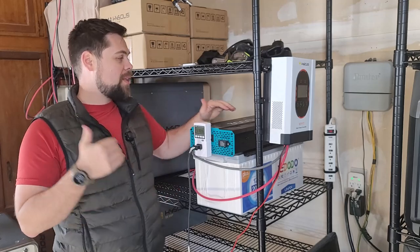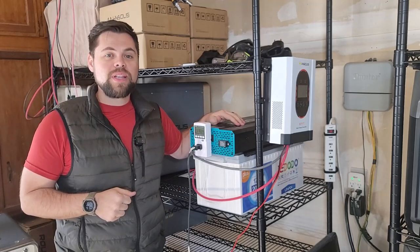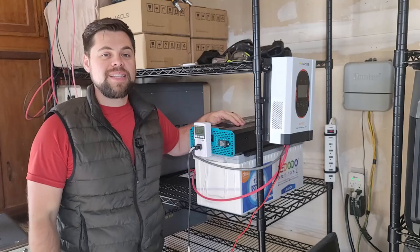I like Redodo — this seems to work well. I'll have more videos coming out, so make sure you like and subscribe. Be prepared. I'll see you guys in the next video.